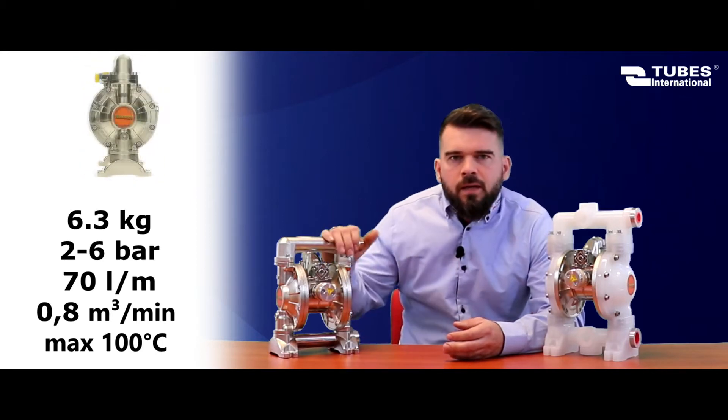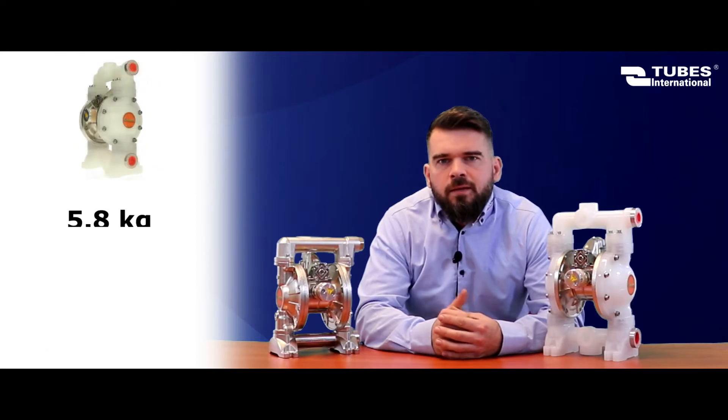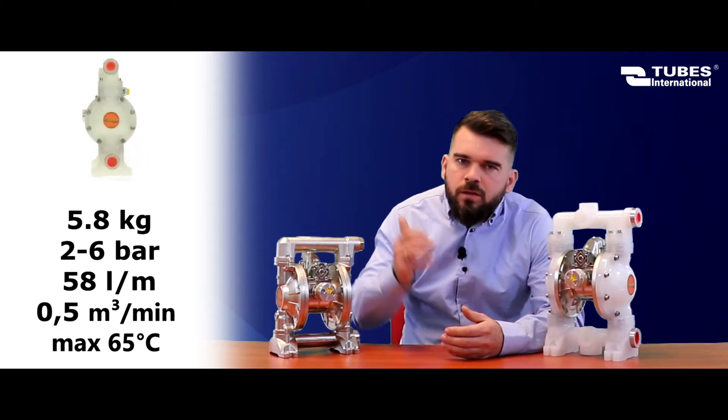For this pump, solids up to about 1.5 mm can be handled. They can pump two fluids, mixing them at the same time in a 50/50 ratio — for example, mixing water and antifreeze. The construction is very simple.